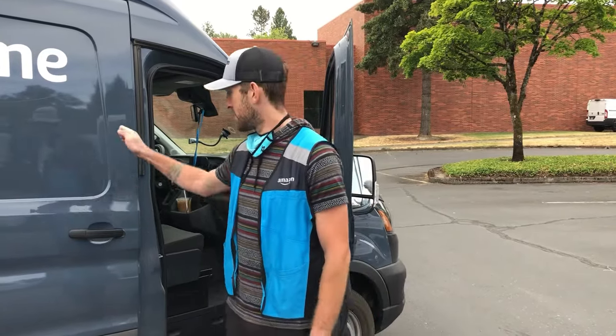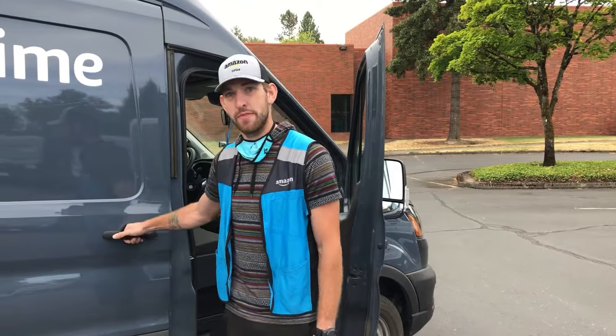Hi, I'm Ms. Dustin. I'm just an Amazon driver and I have a door jam that's not opening up and it's not aligned.